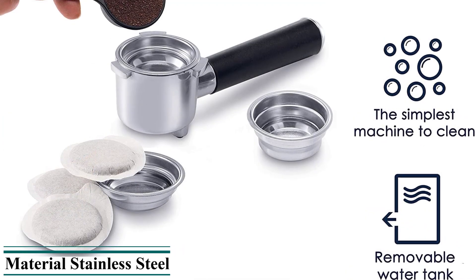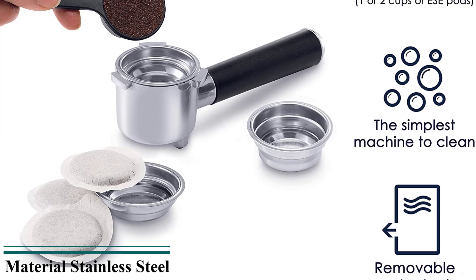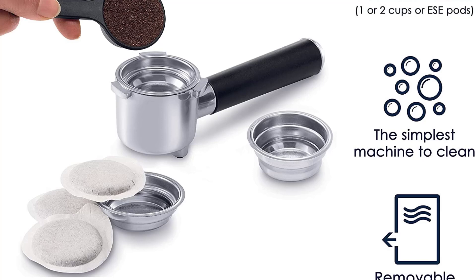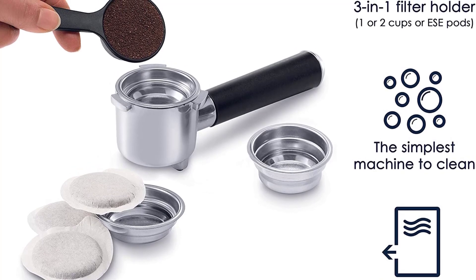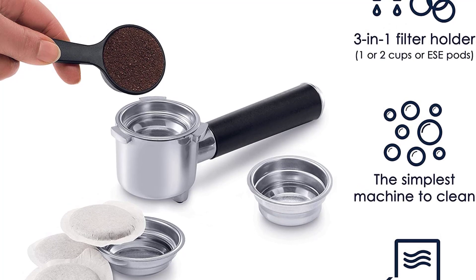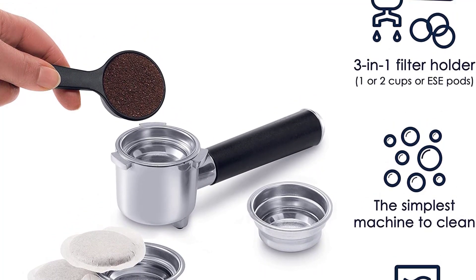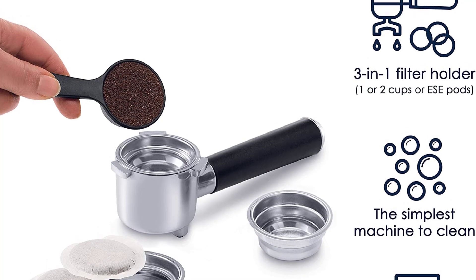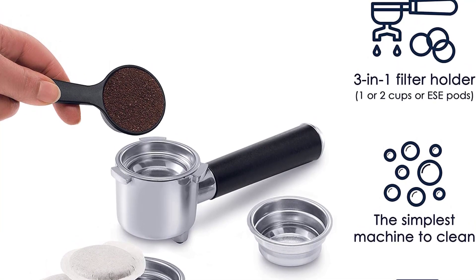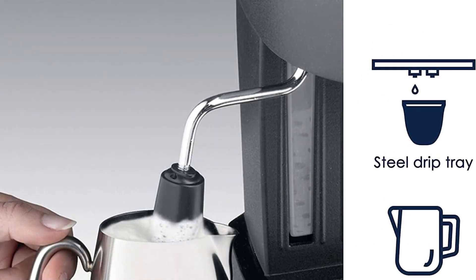The EC-155, which weighs a mere 6.6 pounds, has the flexibility of working with ground coffee or soft ESE pods. With no built-in grinder, you'll have to buy pre-ground coffee beans or purchase a separate grinder. It includes a manual frother and a built-in plastic tamper, though the tamper is less effective than a steel one, so you may need to substitute another.